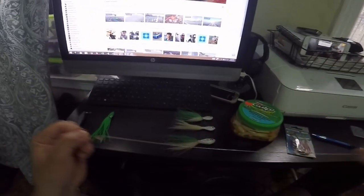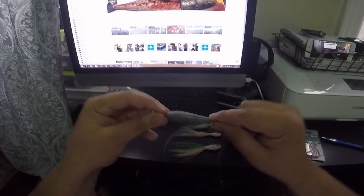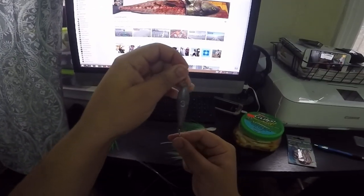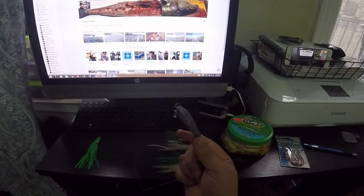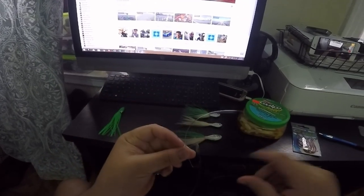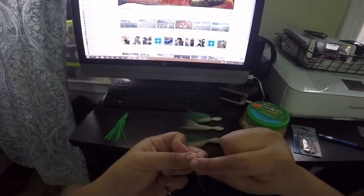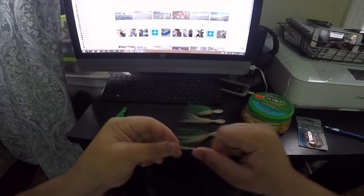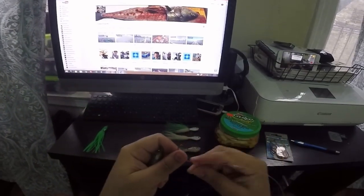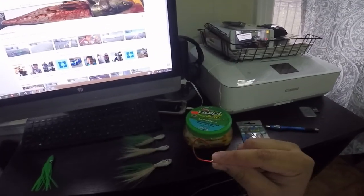From there I like to use a trolling sinker. Depending on where you are, if the current is rough you go heavier, but three ounces is pretty good. I would just tie that on with a simple clinch knot and then you're ready to go — just put your bait. You can use either live bait or gulp. Gulp tends to work as well, but nothing's better than live bait.